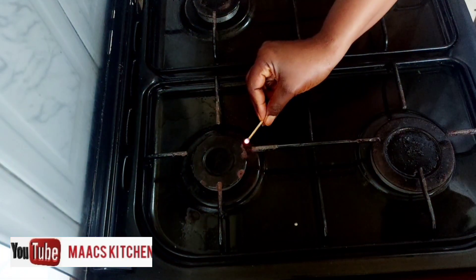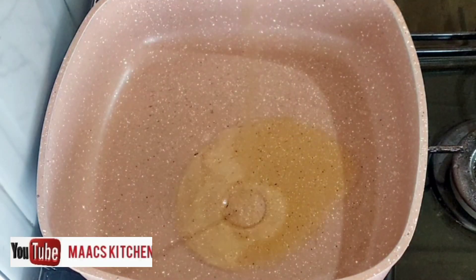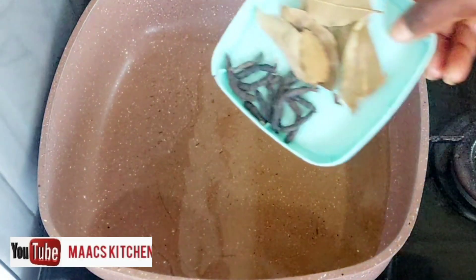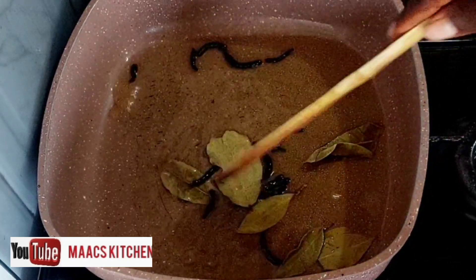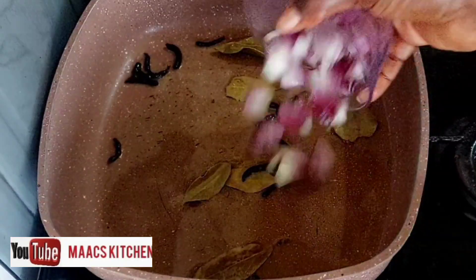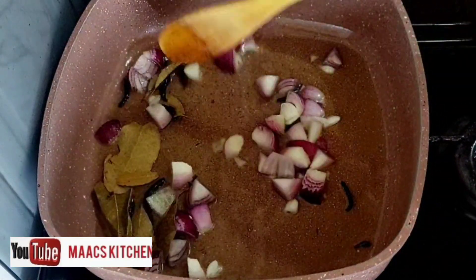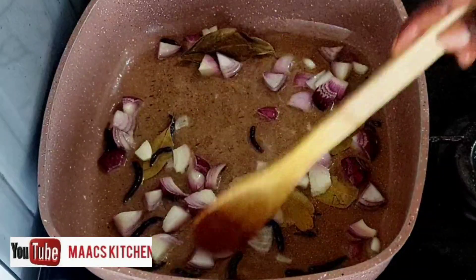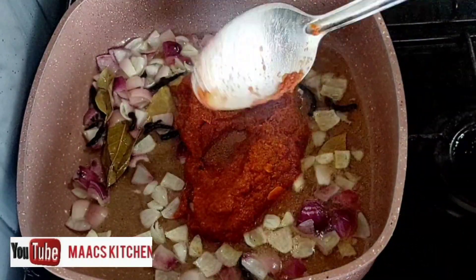Start by lighting our stove, place our pan on it, and add vegetable oil. Then I added bay leaves and negro pepper, which is optional but I like the flavor in my food. I added some chopped onions and you are going to stir-fry this for some time.